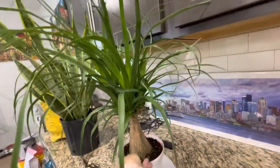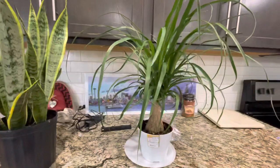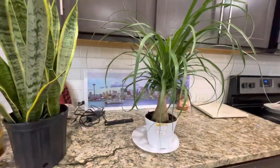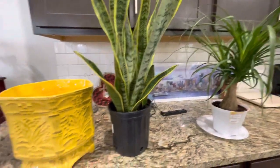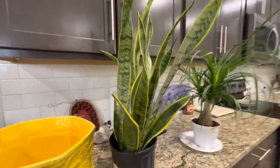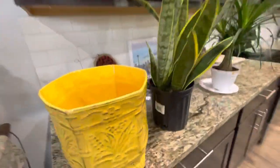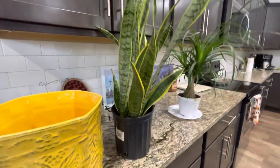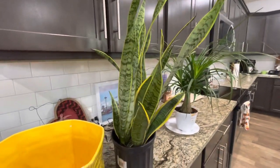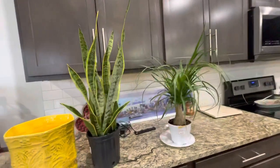What do you guys think? Do you guys have indoor plants, and how are you guys doing with them? I put them on the window for now, but I don't have pots for them yet, so that's going to be my next project — finding the right pots. This one doesn't have holes, which I didn't realize when I got it.